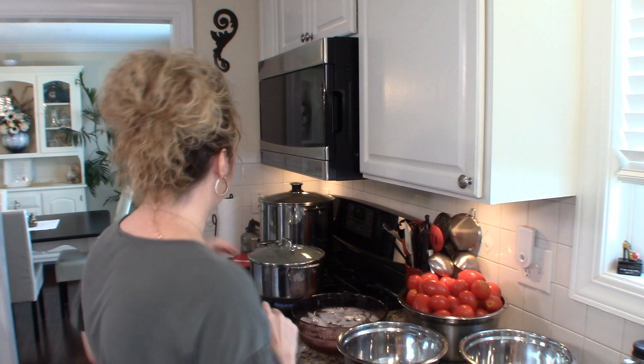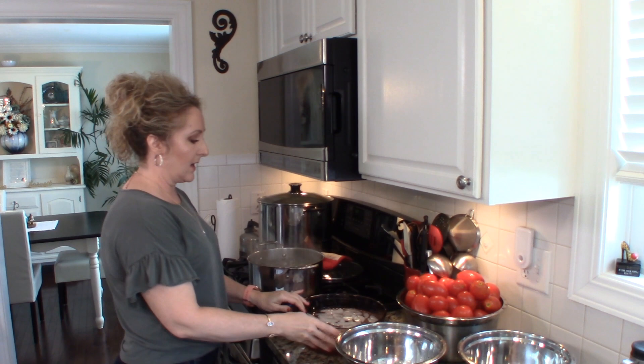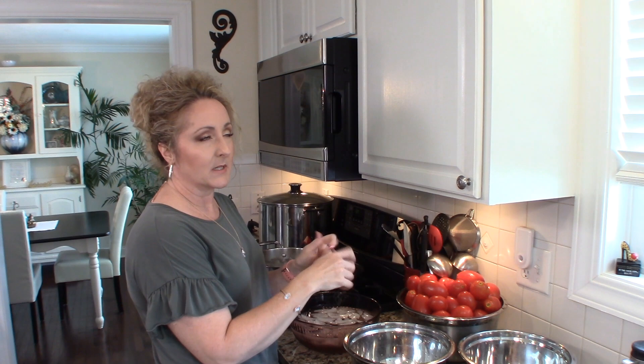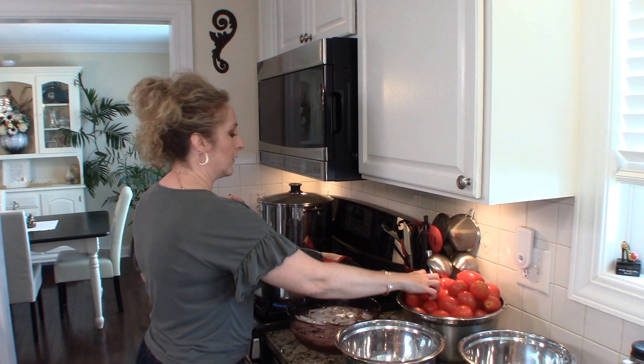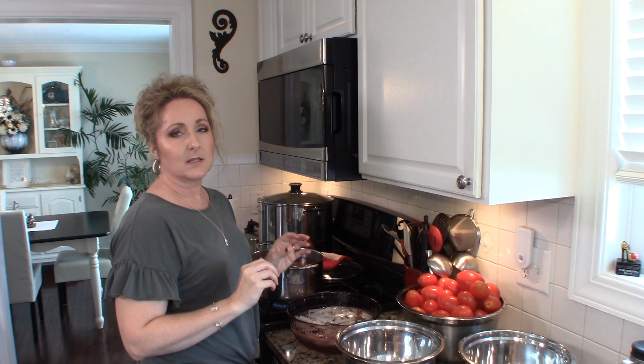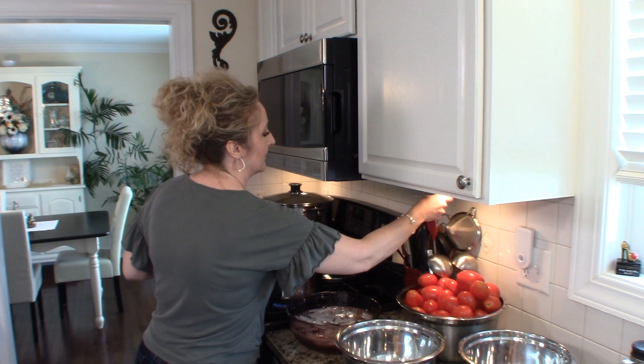My water is ready, so here we go. You want a pot of boiling water, an ice bath ready, a bowl for your skinned tomatoes, and a bowl for your waste. Put four or five tomatoes in the boiling water and it takes 30 to 60 seconds for the skins to start to split. Once that happens, put them in your ice bath, slip the skins off, and then just keep going. Super easy — therapeutic mindless work.